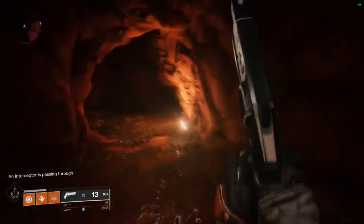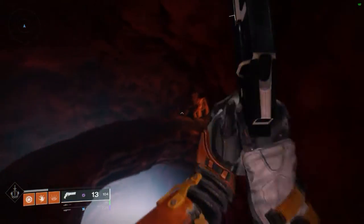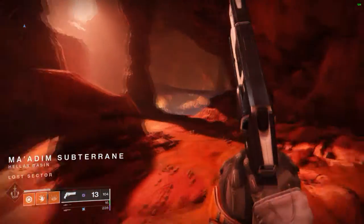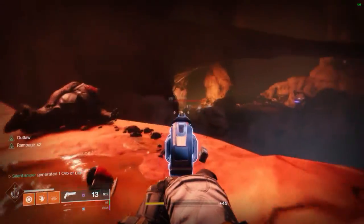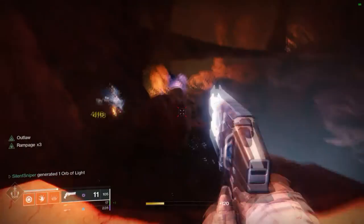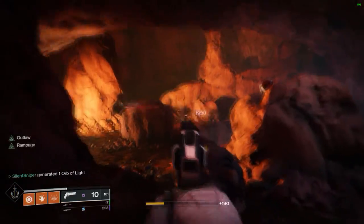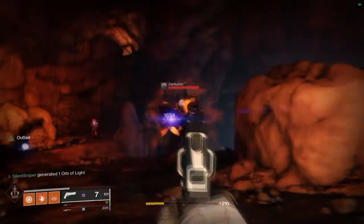This is actually the lost sector that we use to farm for the Right Side of Wrong - I have a video for that on the channel as well. You're going to go down here and basically all you're doing is taking your time going through this lost sector trying to get every single possible kill as a headshot. The next step after you get the 30 precision kills is to get the radiant seeds, and the boss will actually drop you 10 radiant seeds per kill. So we're just taking our time landing headshots, trying to get as many of these kills as possible to be headshots.